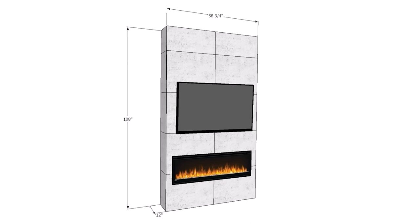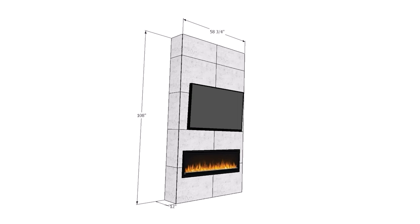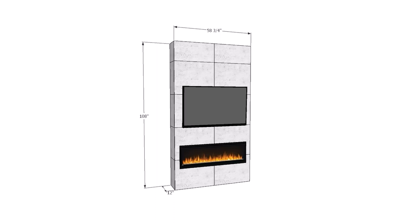We decided to make our fireplace 12 inches deep to match the popouts in the drywall on either side, but with most modern electric fireplace inserts, technically the fireplace only needs to be as thick as your wall. Check the installation instructions for your particular fireplace so you can make sure that your fireplace surround is built to a minimum required depth.